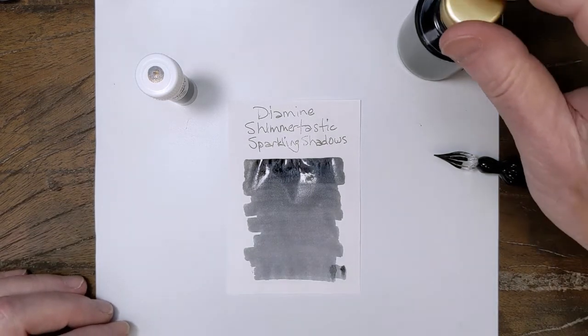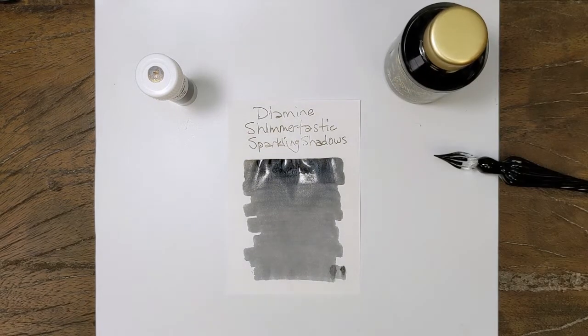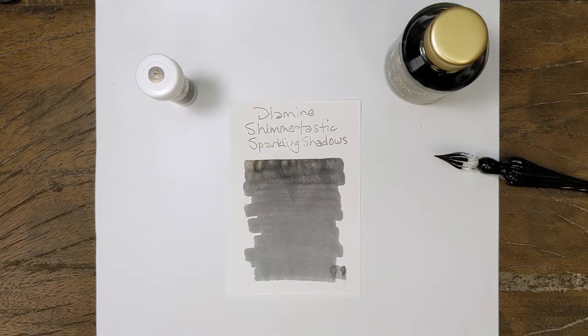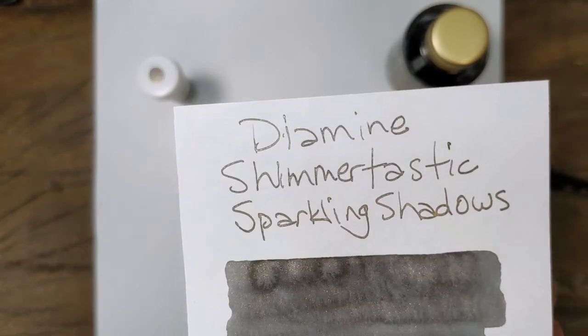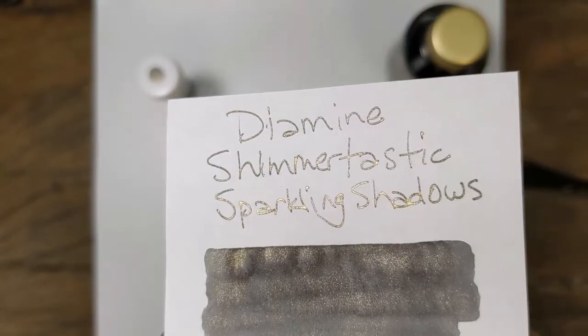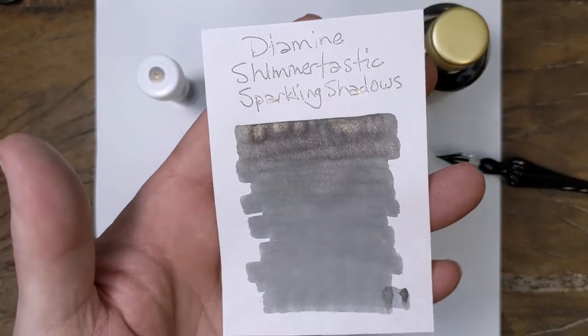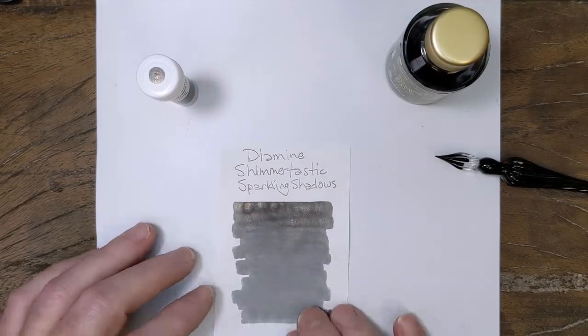That should not take very long — we'll just give that a minute or two. Didn't get a ton of shimmer on the swab on this one, but just because that ink, like I said, is a little on the dry side.